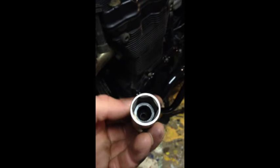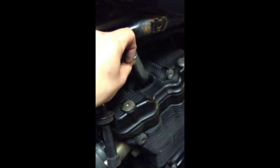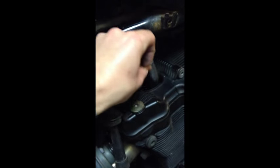The socket, with this little rubber bit in it, pulls out of the engine with the spark plug.